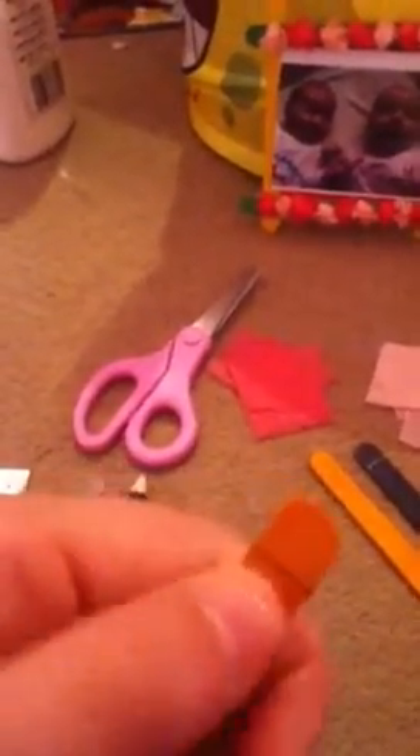All you will need is a ruler — it doesn't matter what size because you only have to measure one centimeter — and some scissors, some tissue paper or something to decorate the outside with. I just used tissue paper, scrunched into little balls. You'll also need a pencil, lolly sticks — it doesn't have to be colored, plain wooden ones would actually be really nice because it'd look natural — and some kind of glue. I'm going to use a hot glue gun.